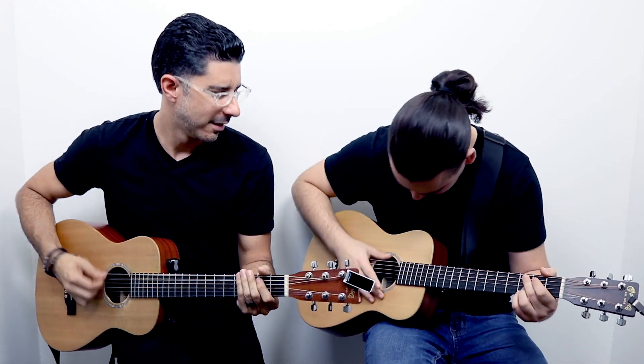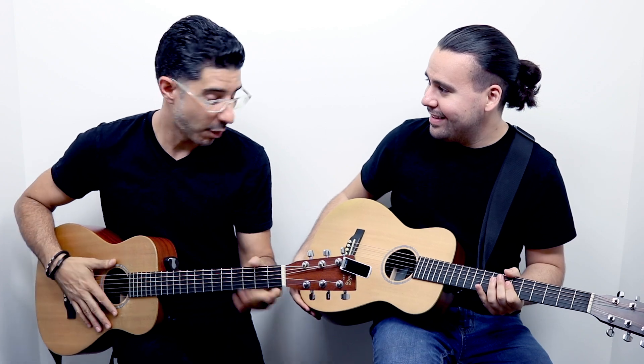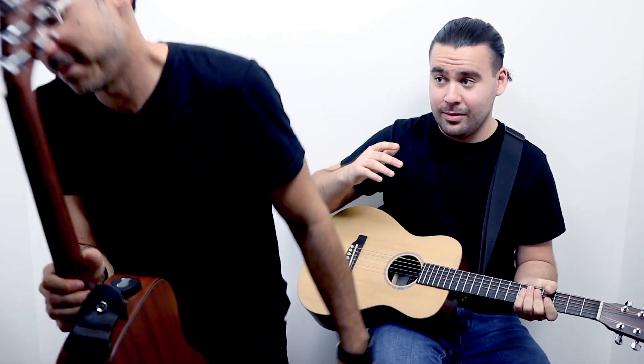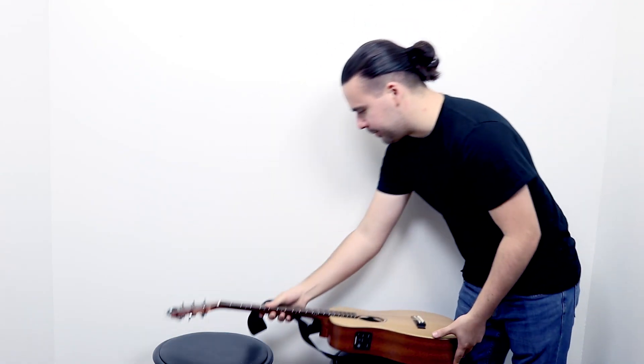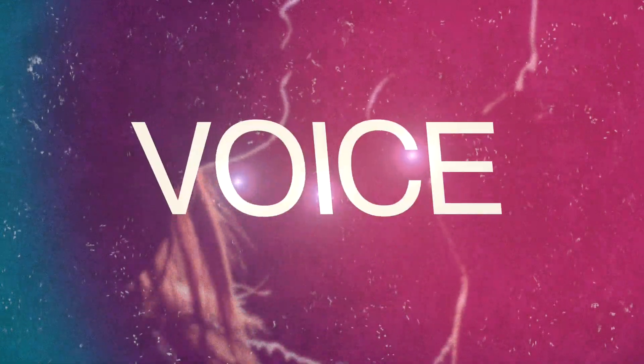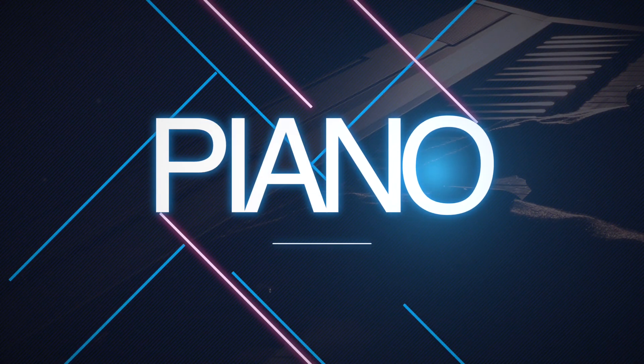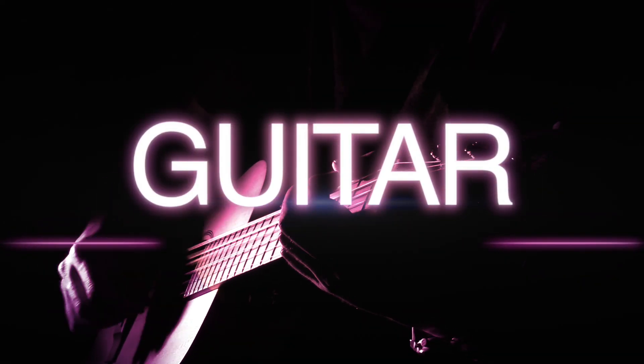Oh no, I dropped my pick. Wait, I know how to fix it, give me a second. As you're probably wondering, that is not the best solution when you drop the pick inside that sound hole.